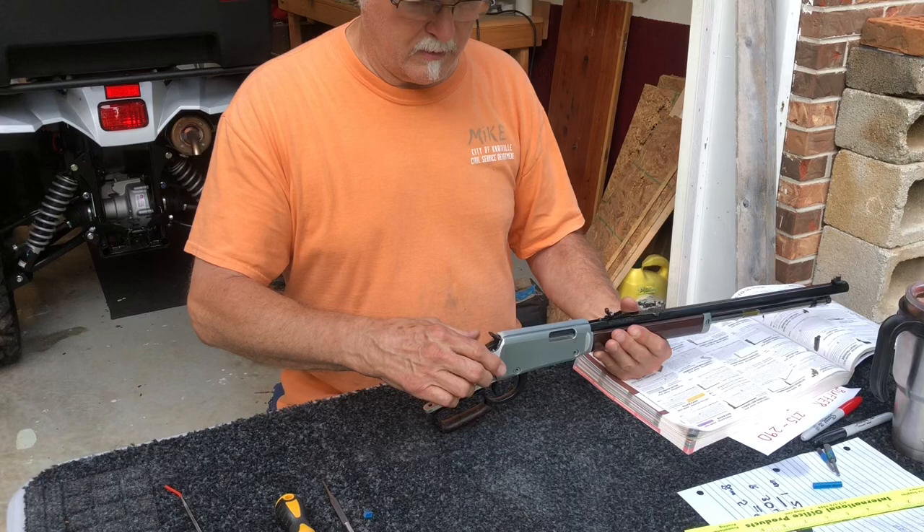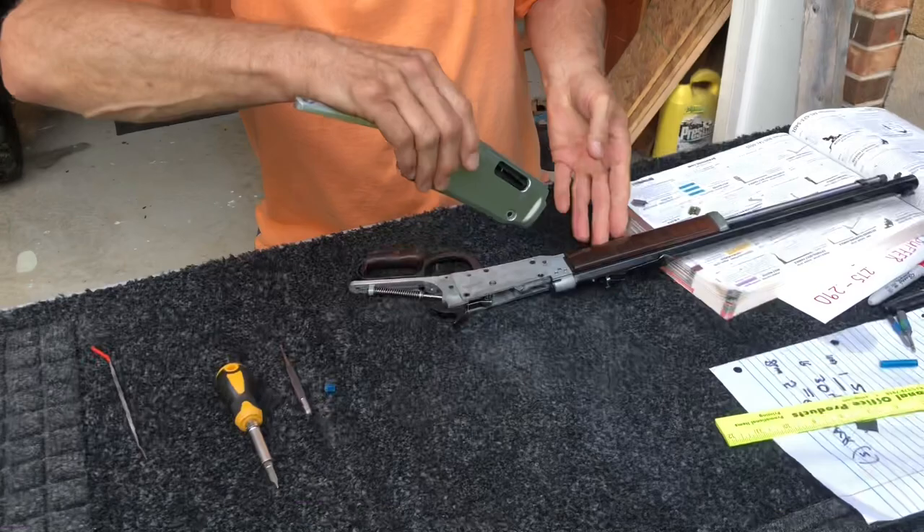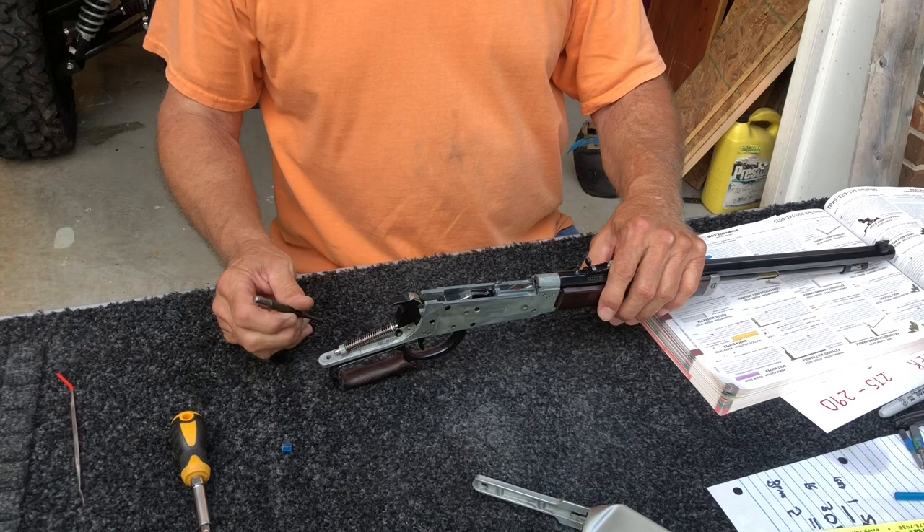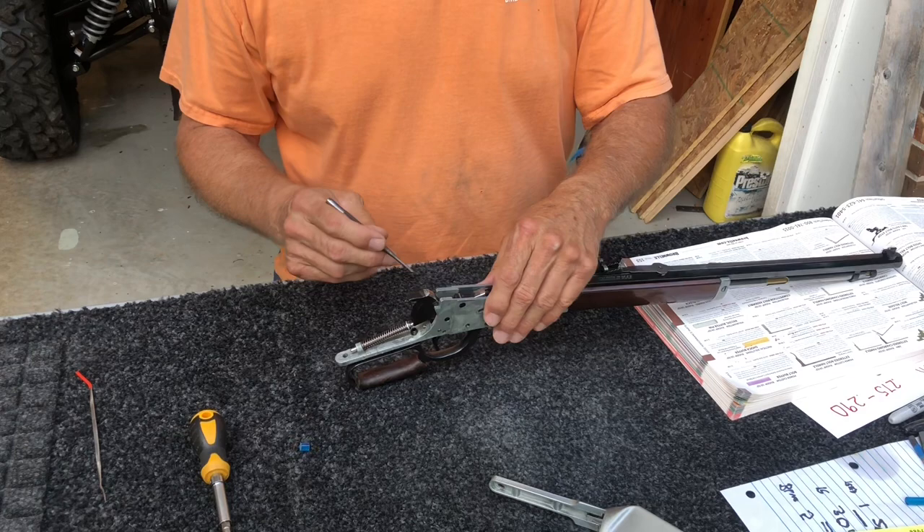I've already taken the screws and the stock off, the side plate screws. With your hammer down, after the screws are out, just lift it up. Lift your cover off. Your bolt should slide back off the rear. Lay those out. Cock the hammer. I'm going to do this rather quickly just to save time, and you can stop the video at any given part if you need to watch it closely.